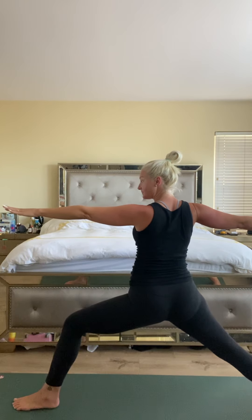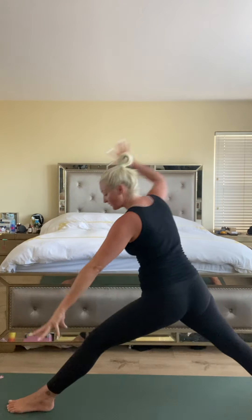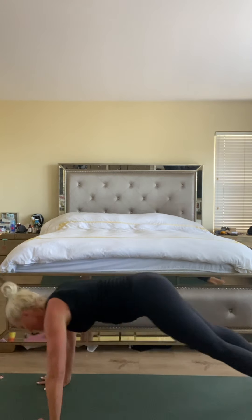Exhale — smooth transition to warrior two. Feet get further apart, hips get a little lower. Gazing past the left hand. Making little adjustments in your body — shoulders stacked right above the hips, arms are strong, belly in tight. Eyes still. Take a big breath in. As you exhale, just down one inch — hold it here. Cartwheel your hands down, left leg back — chaturanga, upward facing dog, and downward facing dog. Big breath.